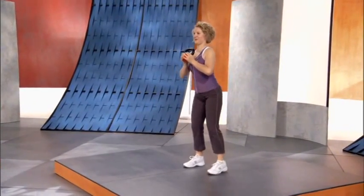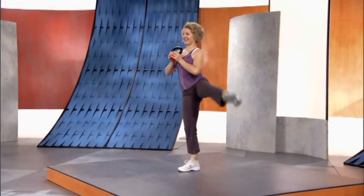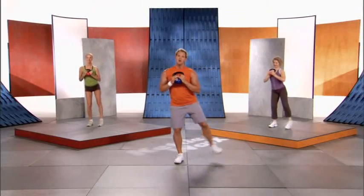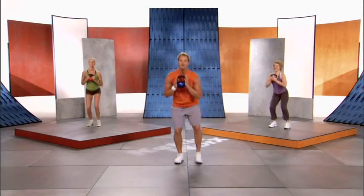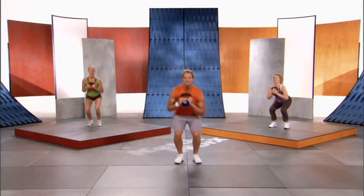Ten more seconds — squat, side leg pulse, squat, side leg pulse. Three more reps everyone — one, two, and three.